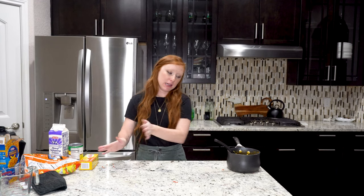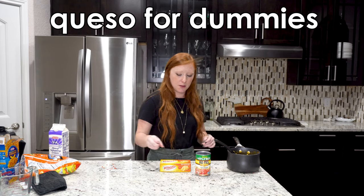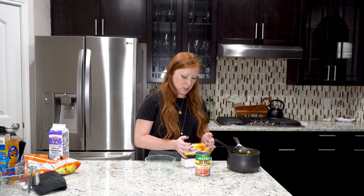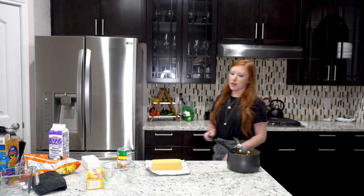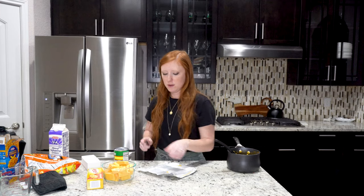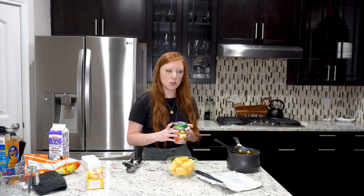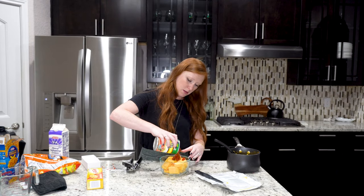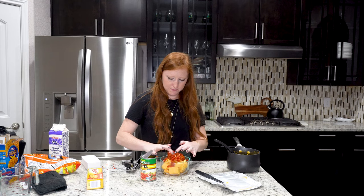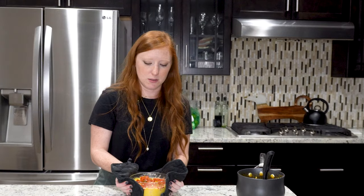Let's make the queso. Queso is one of the easiest things to make ever. I got a little Rotel — this one is the original but I normally get the hot Rotel. I need a bowl. You get a block of Velveeta, open it up, and cut it into little cubes. We've cut up all of our cheese. We're going to open our Rotel — I generally pour out a little bit of the juice because you don't need it all. Oh, that's too much. Too late now. Then you put some milk in it. No measurements here. It's going to go in the microwave for about two minutes, then we'll stir it and continue the process from there. It's going to look kind of weird, but you stir it and it's going to be okay.